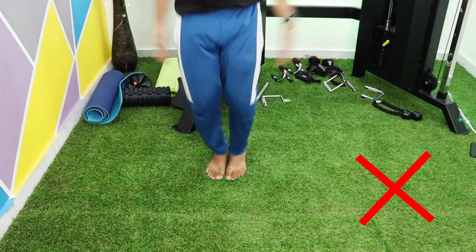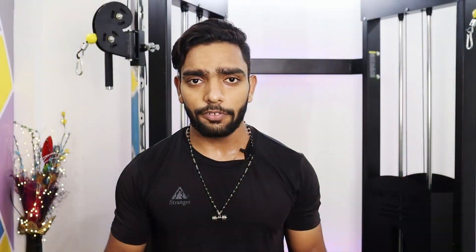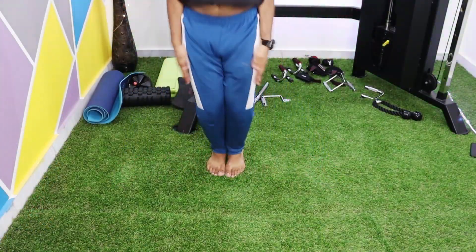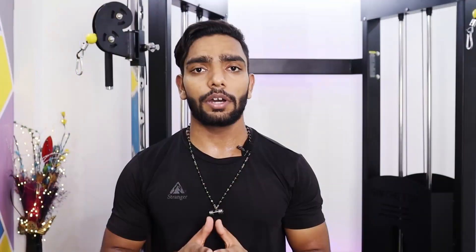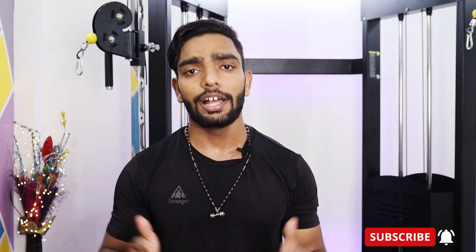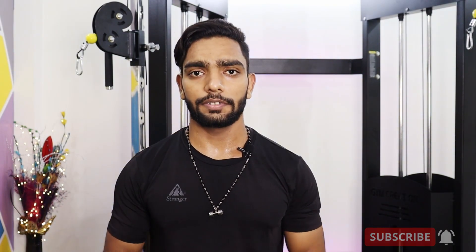The first mistake is not jumping wide enough. You should be jumping wide so that your legs, hips, and adductor muscles get enough work and your hip joint gets warmed up properly. By jumping wide and back in, you are involving more of your adductors and abductors muscles.